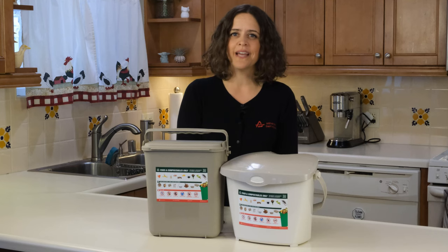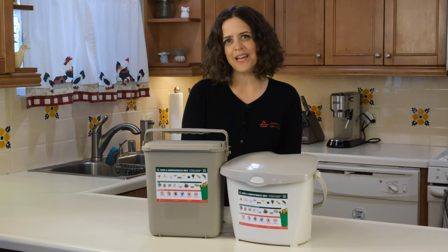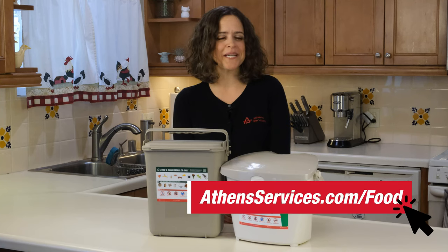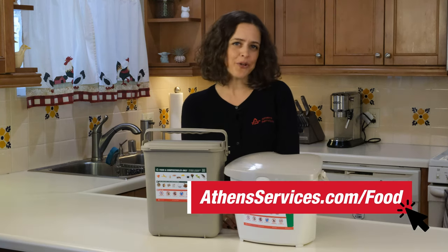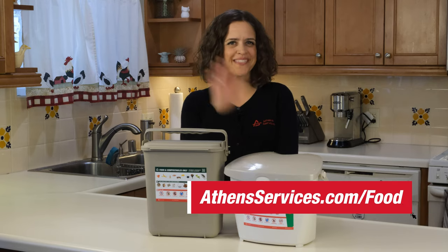By participating in organics collection, you are helping divert organics from the landfill and you are part of the solution in helping protect our environment and future generations. For more information or tips, go to athensservices.com/food. Let us know your questions in the comments below — thanks for watching!